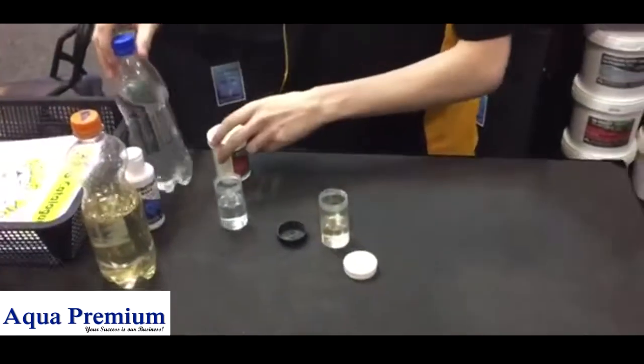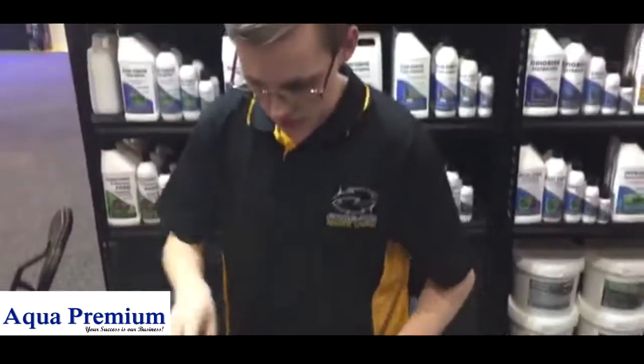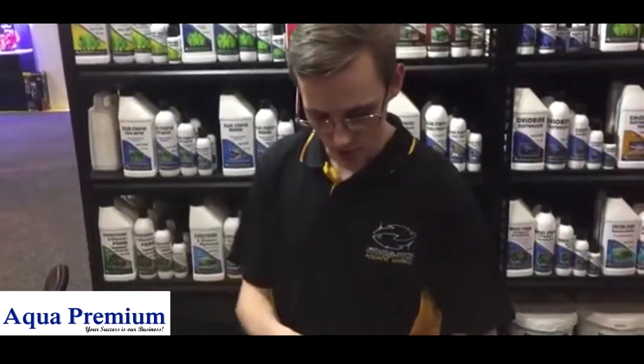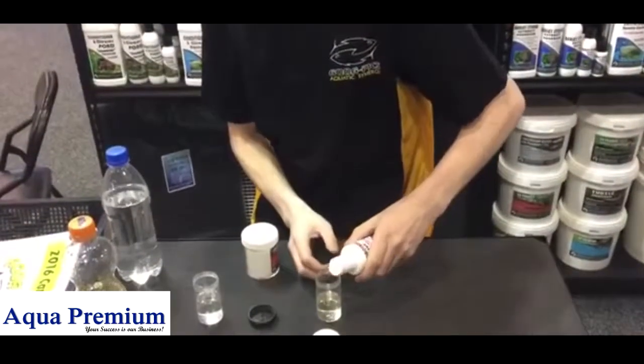We've had to, unfortunately, artificially mess with it, so it'll be a little bit less effective. But it's straightforward — you take some bromide blue, put it in. Typical oil in.